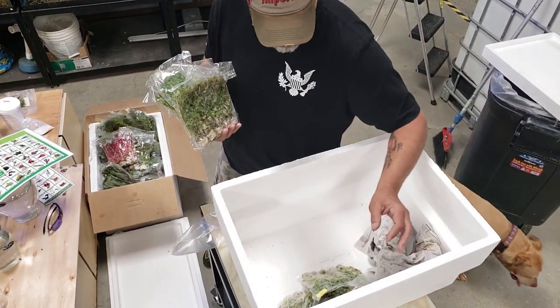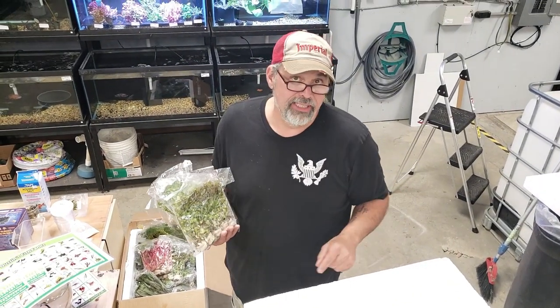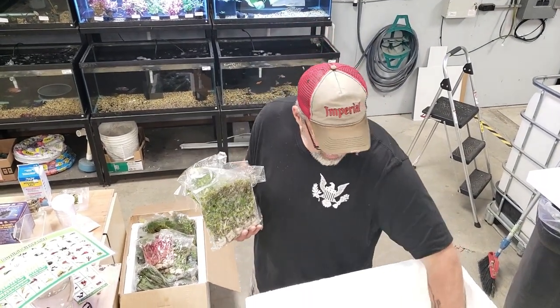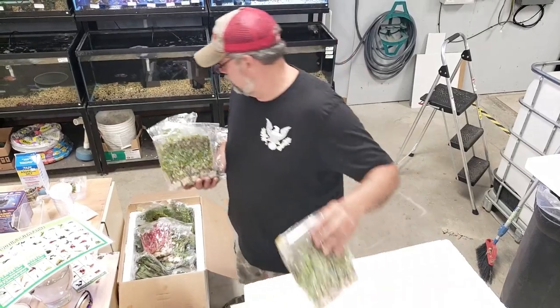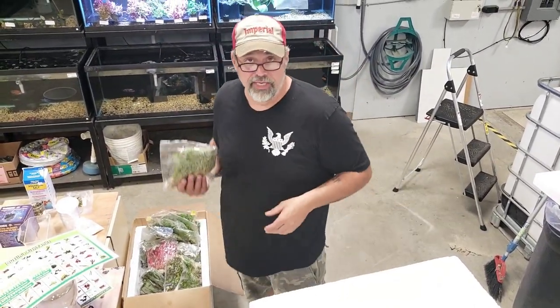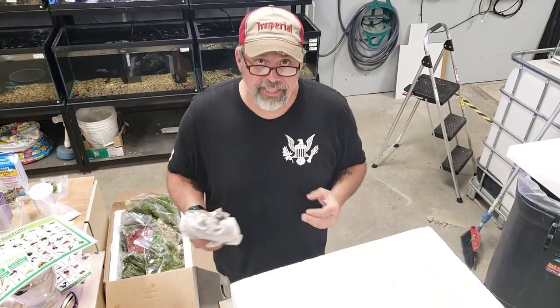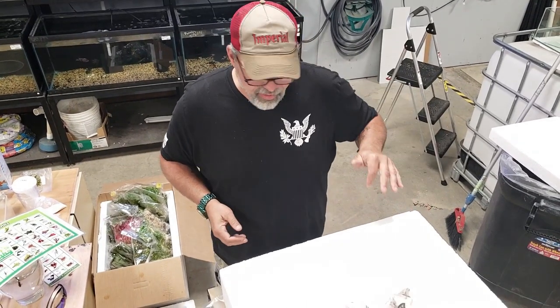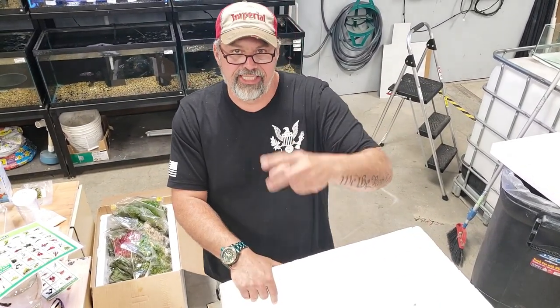That's it. Hey, if you guys haven't subscribed yet, please do so. Make sure you also hit that notification bell. Leave a comment down below — maybe Dustin will see it and answer your question. He doesn't watch my videos, but he does follow us on Instagram and is always commenting on there. Dustin, thanks a lot, great plants as always. When in doubt, do a water change and stay fishy my friends. Until next time. Peace.